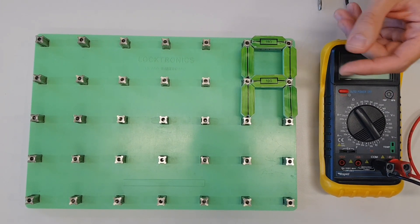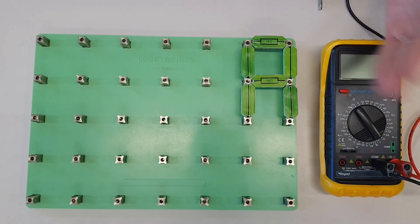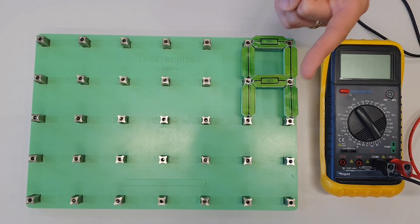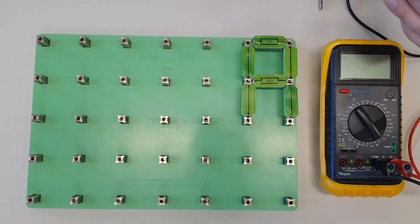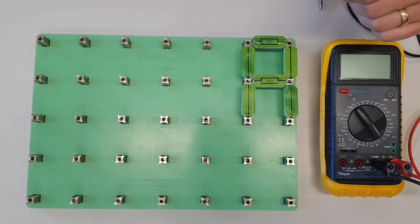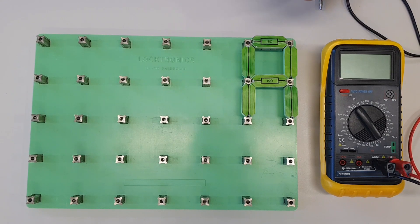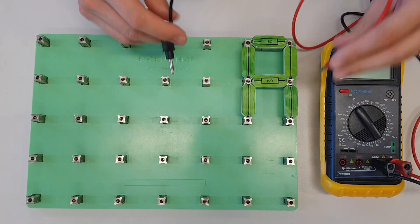If you're in an exam situation and you've got two or three resistors connected in parallel with each other, and you've got multiple choice answers where only one answer is smaller than the smallest resistor, that is the right answer — there is no way it can be any of the others. But what we want to do is really understand this and calculate the total resistance of the circuit accurately.